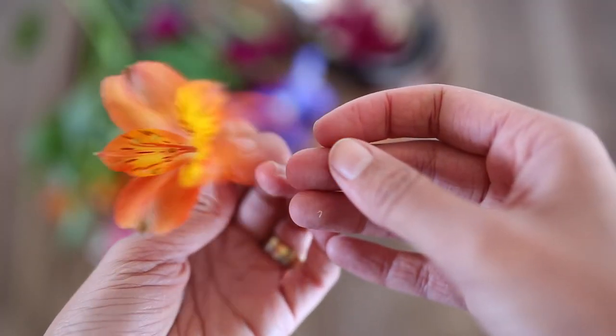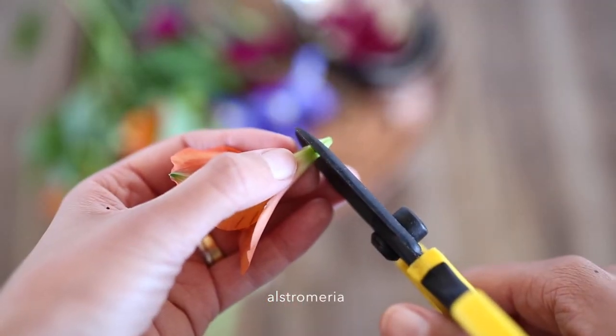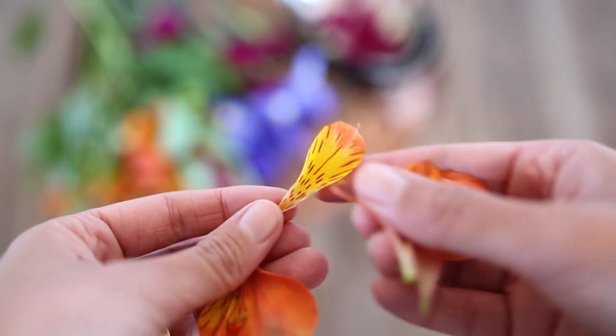I'm loving the leopard pattern on these amazing orange Alstroemeria — these petals have a great classic shape to them. You might find that you'll get a tidier shape by snipping your bloom just above the base.